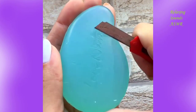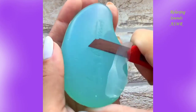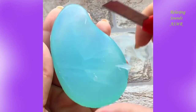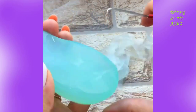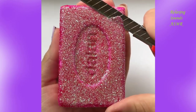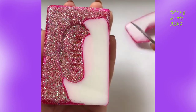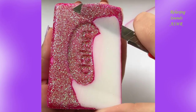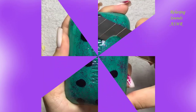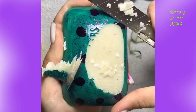I'm going to go ahead and grab some of the pieces. Let's take a look.